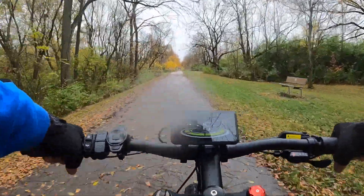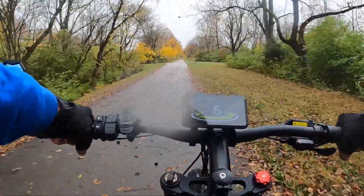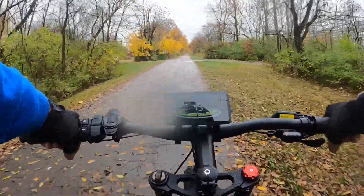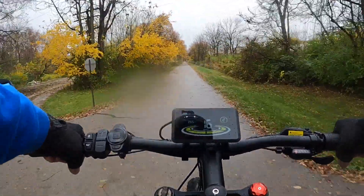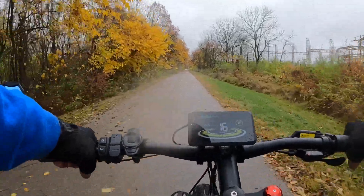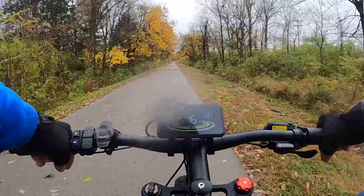I got this bike in metallic green. It comes in like three or four different colors, but I really like this green, so they asked me which color I preferred and I asked for the green one — and that's what they sent me. The bike came pretty much assembled other than the front tire.